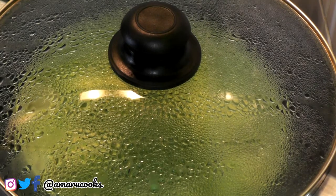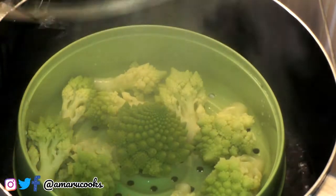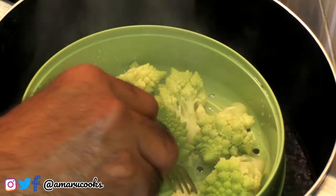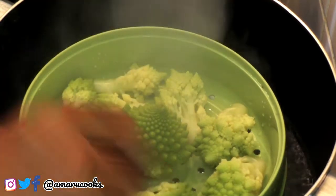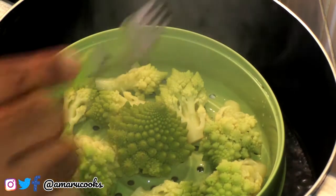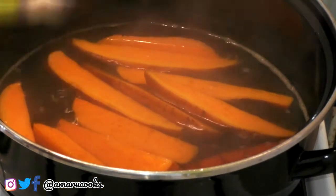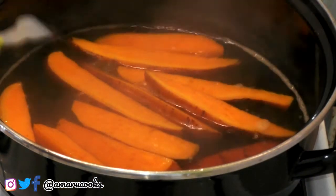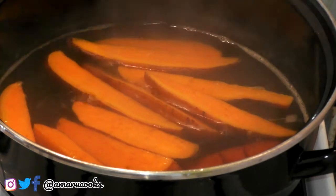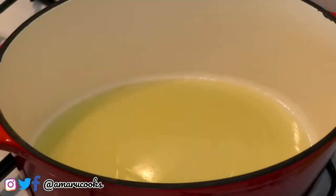My vegetables have been steaming for about 25 minutes — I'm going to check on them right now. Oh yes, this is looking good! I think these are done because I don't want them to go soggy — nobody likes a soggy vegetable. And you want to check on the sweet potatoes regularly, because especially this kind has a tendency to go soggy very quickly.